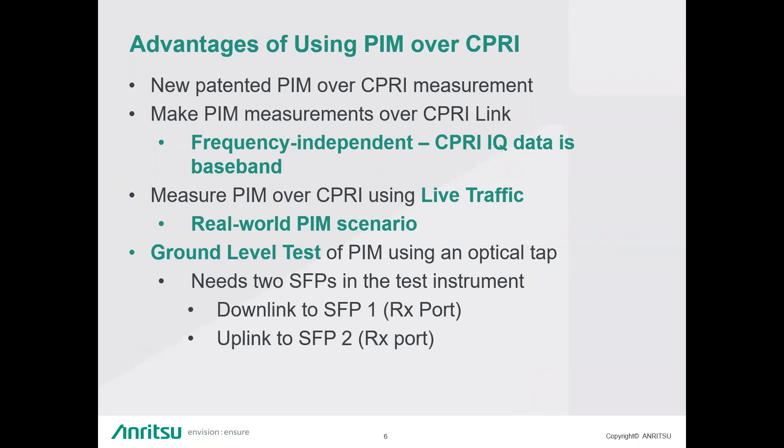What are some of the advantages of this new process of PIM over CPRI? It is a new patented measurement. One key advantage is that it's frequency-independent — all CPRI IQ data is at baseband, so it doesn't matter if it's 850, 1900, 2100, 1800, or 2500 MHz. This allows a single measurement tool to cover all frequencies. Additionally, instead of two CW tones, we're using live LTE traffic, so it's a real-world PIM scenario.